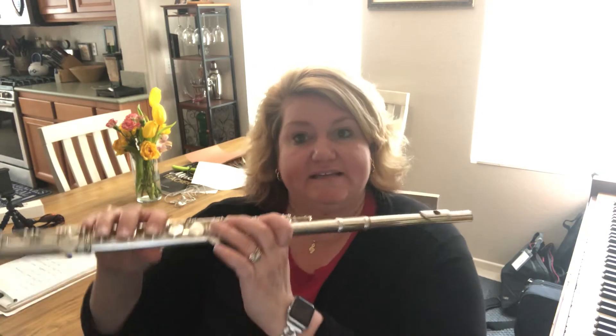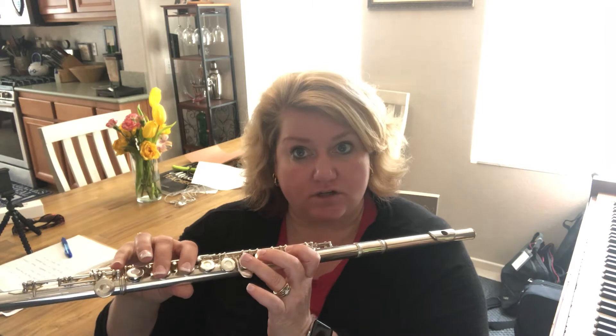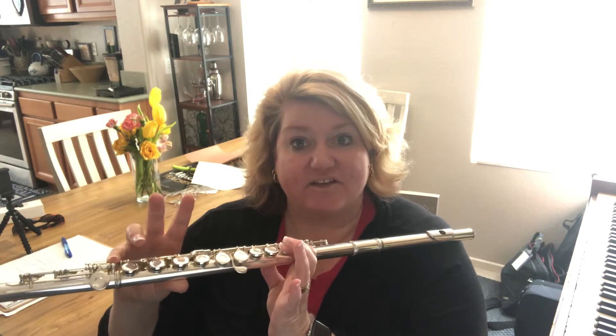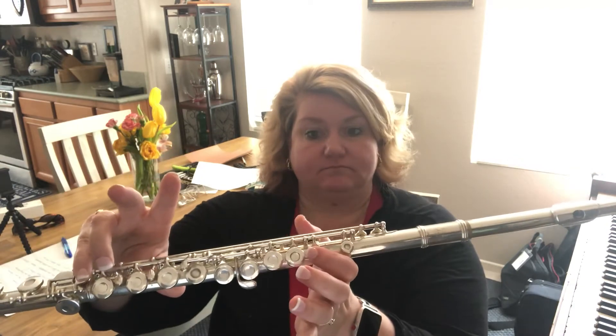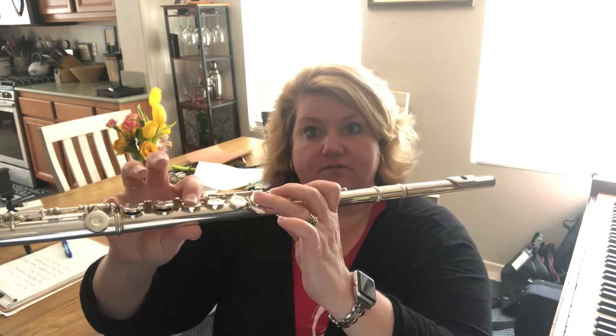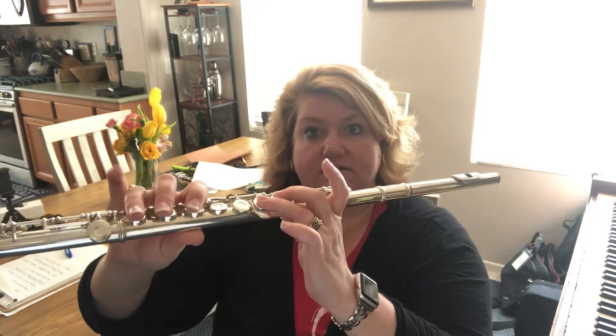So you're going to play C, D, E natural, F, G, A, B natural — make sure you're not doing the circle in the back, you want to make sure you're doing the long key — and then C, and then back down: B natural, A, G, F, E, D, C.